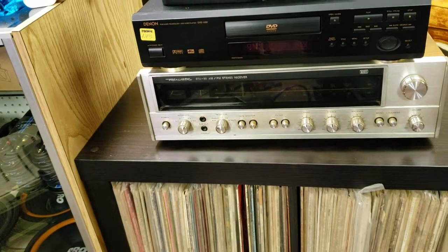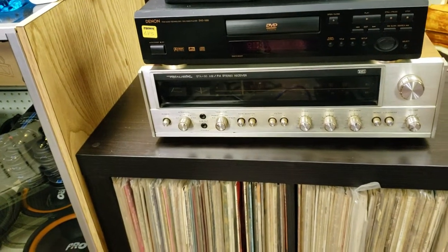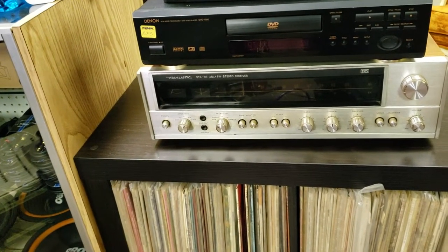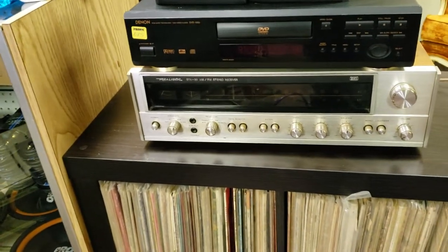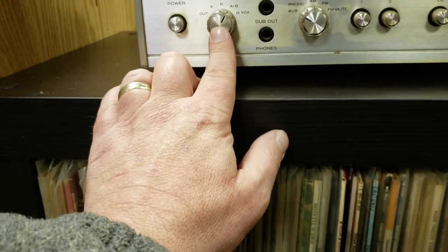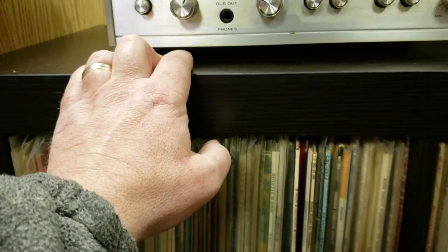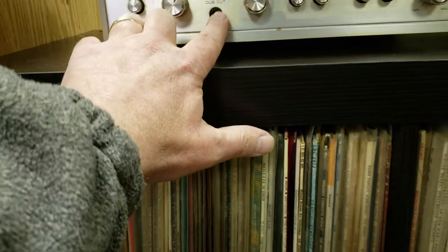Sound-wise, power-wise, connection-wise, adjustments — all kinds of stuff that you see on other more high-end or more popular brands such as Marantz, Sansui, Pioneer, and Yamaha — this one has all of it, the same amount of stuff crammed into it. We have a speaker selector here with speaker A, B, A and B, A plus B, and QWOX — I'm not very sure what the QWOX setting is.